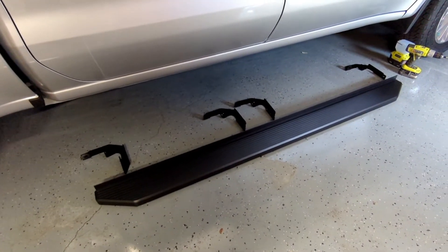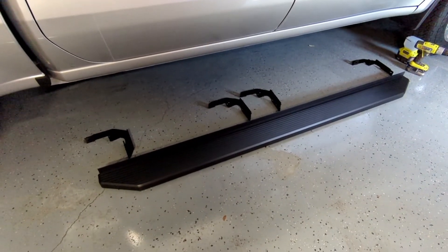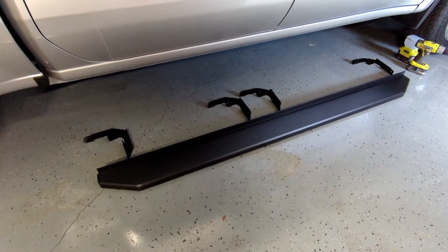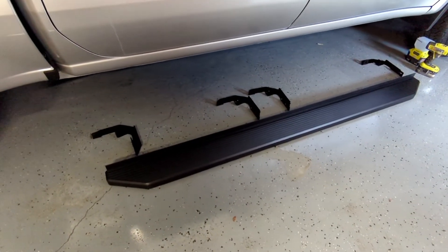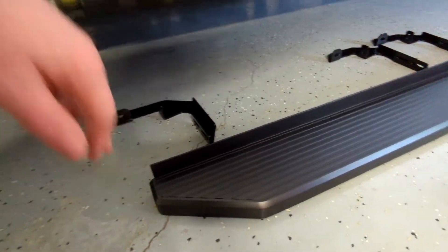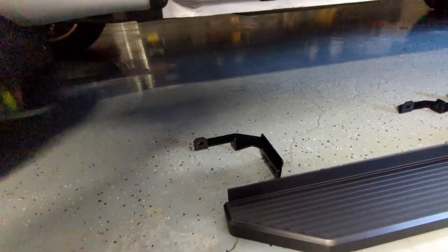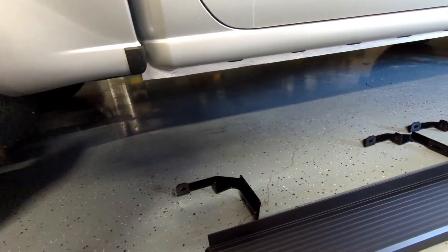I didn't want to go polished because polish tends to lose its shine after a while and get easily scratched, especially if you're going to be stepping on it. So I didn't want to do that, so I went with this one. I also chose it because it has this piece up above that'll try to close the gap between the body and the running board itself.